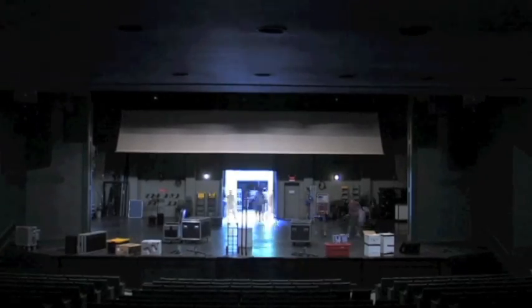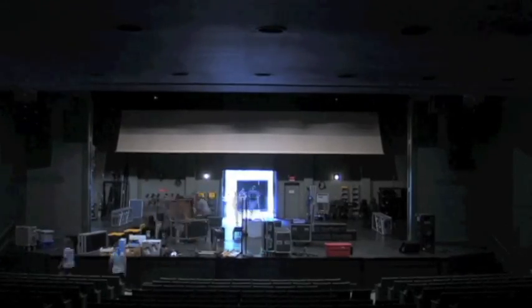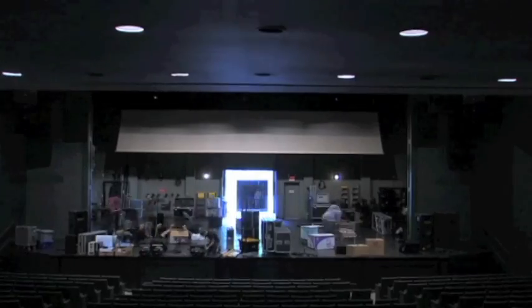Here is a quick look at what it takes to set up Sea Salt — at least the stage part of it. We have a 24-foot truck that's loaded from top to bottom, front to back, almost every available bit of space, and as you can see we have quite a bit of things coming out of the back of that truck.